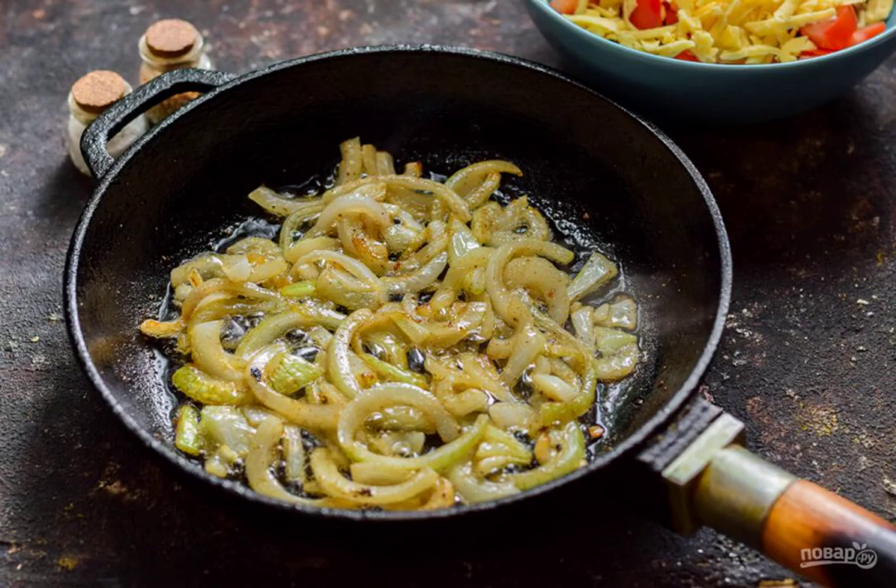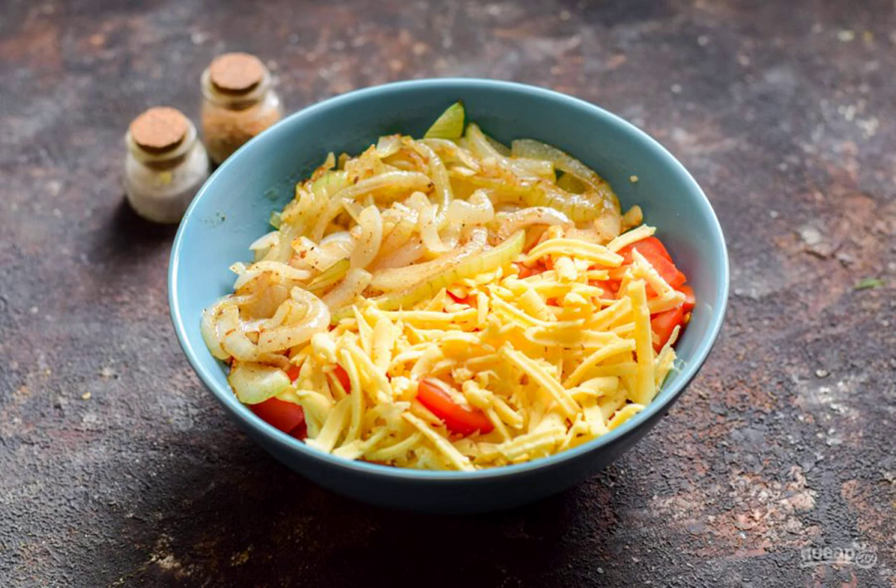Heat the oil in a frying pan, put the onion and fry it for a few minutes. Cool the onion a little and put it in a salad bowl.